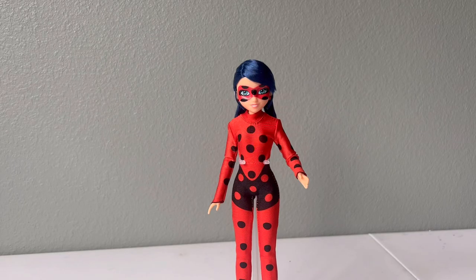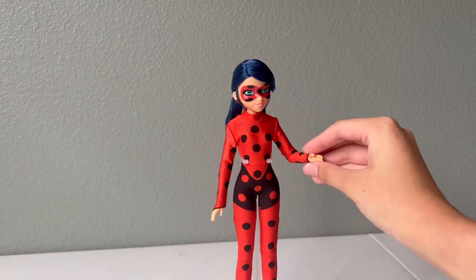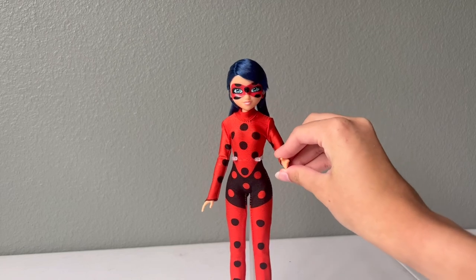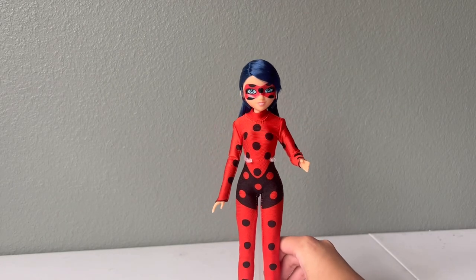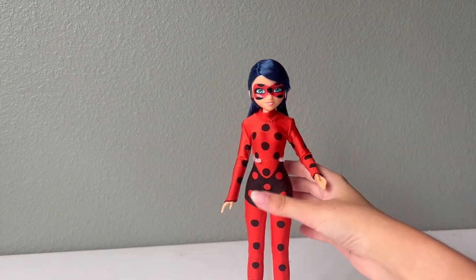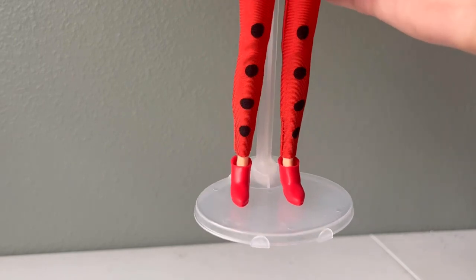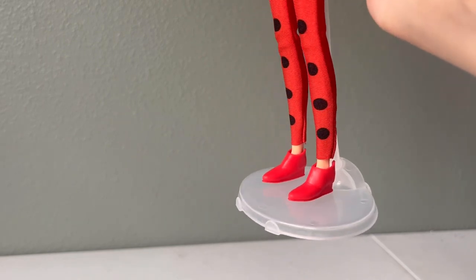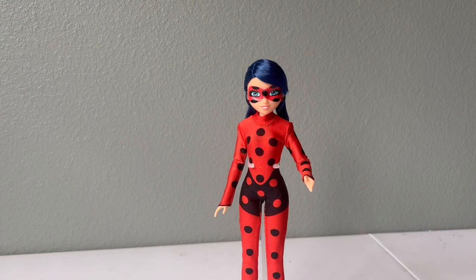Here is Ladybug out of the box. She is so cute of course. The main difference about this Ladybug doll compared to the regular Ladybug fashion doll is that she is actually smiling with her teeth. She has the outfit she gets after using her lucky charm. There are some details missing from it, which is pretty typical. In the stock photos on Amazon it showed that her boots had the spots too, but mine did not come like that — again, pretty typical for these dolls.